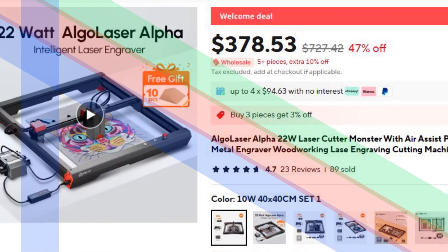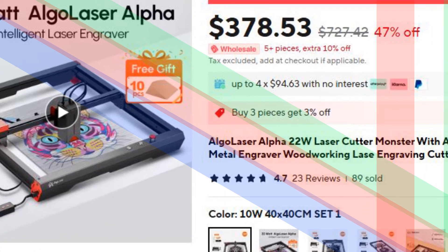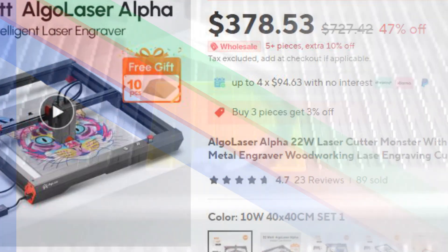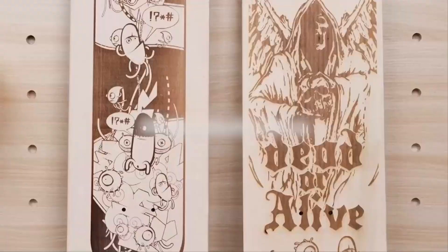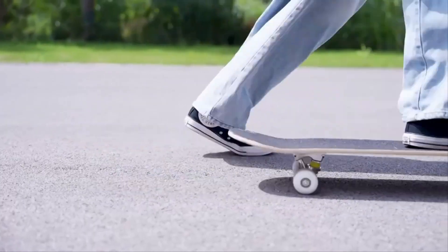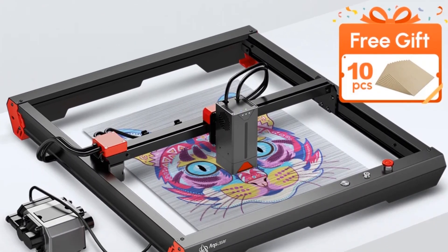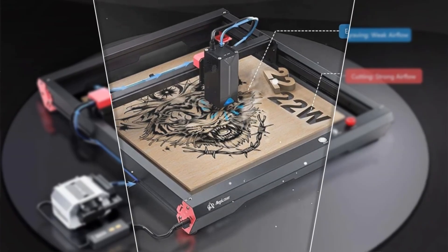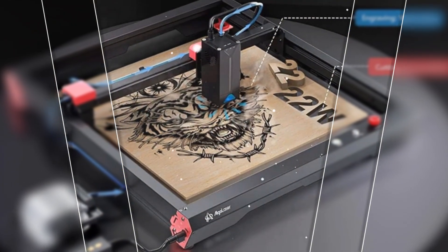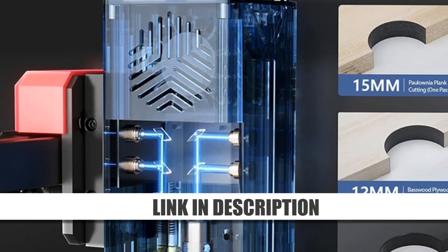Number 3: AlgoLaser Alpha 22W Laser Cutter. The AlgoLaser Alpha 22W is a powerhouse laser cutter with an air assist pump and impressive speed of 400 mm per second. This machine excels in precision cutting and engraving on metal, wood, and other materials. The included air assist pump enhances cutting efficiency by removing debris and reducing heat buildup. Its high power and speed make it a top choice for professionals tackling complex projects. With its advanced features and durable design, the Alpha 22W ensures superior performance for both intricate and large-scale tasks.